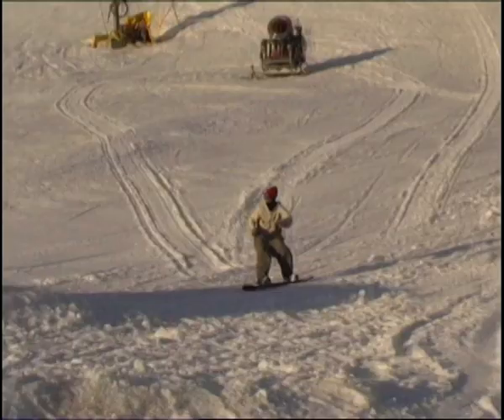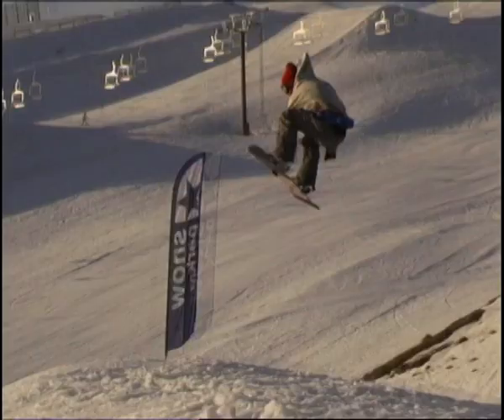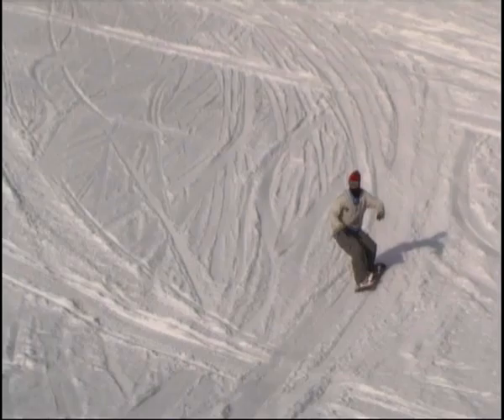You've popped off the lip, you've brought your board up to you, reaching down to grab Indie. Keep spotting round your shoulder. You're going to see the landing after the first 90 degrees.